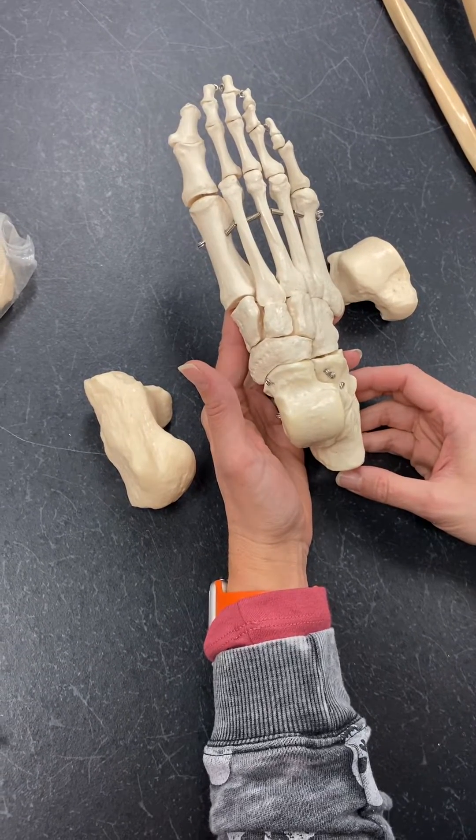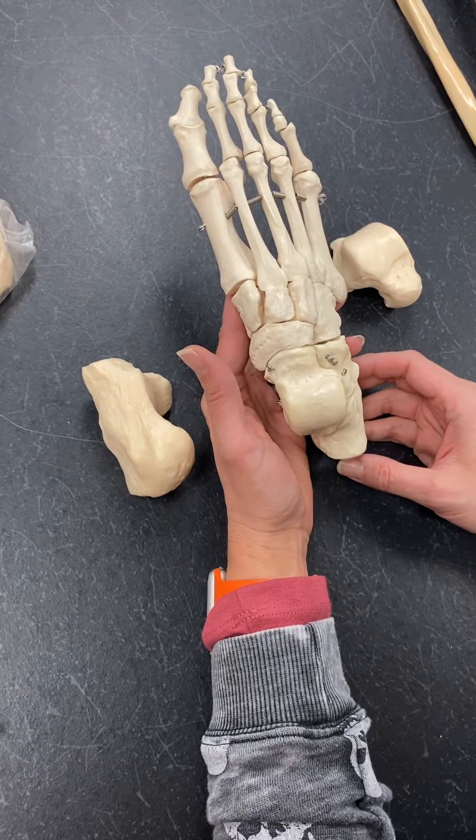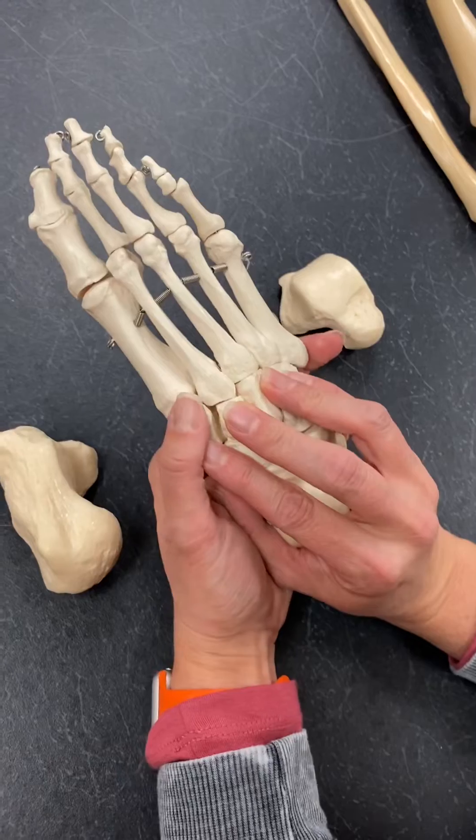Table 4-7: the tarsal bones, metatarsal bones, and phalanges. So the foot — our tarsal bones are all in the back portion here.